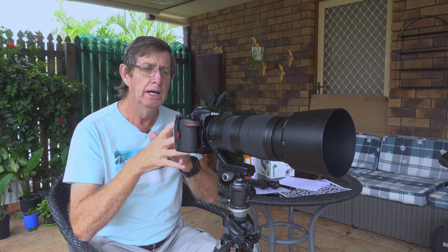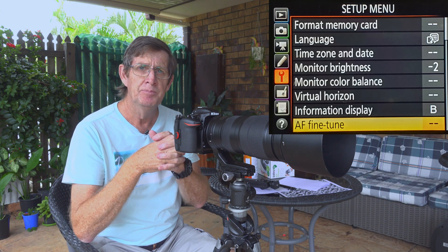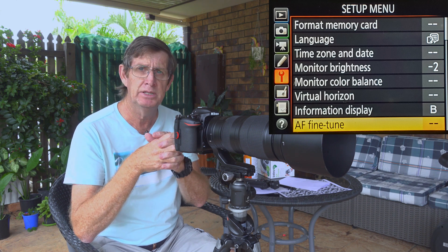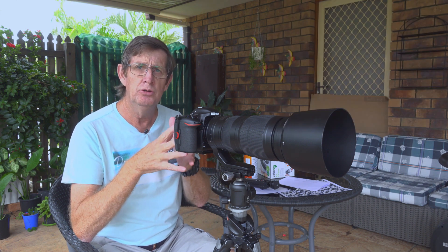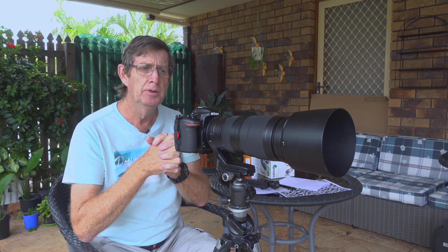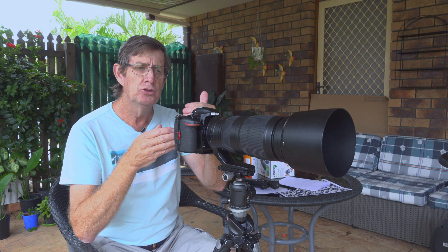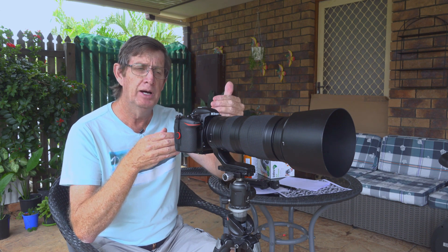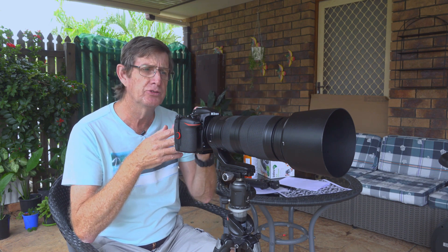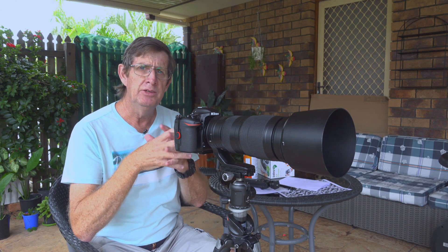Today I'll show you how to use AF fine tune on your D500, D7500, or D850 to fine tune your Nikon lens. It's not rocket science — it's quite easy to do. The problem with AF fine tune on a zoom lens is you can only set it to one point, whether that's 200mm, 500mm, or somewhere like 350mm if that's where you shoot most.